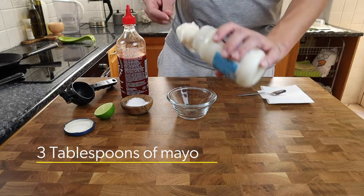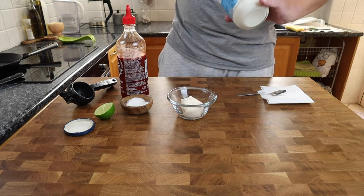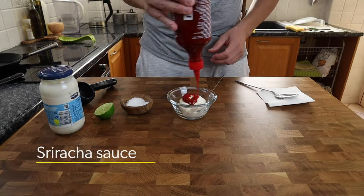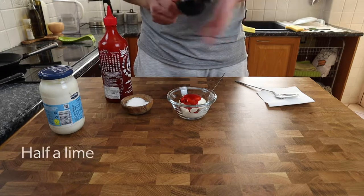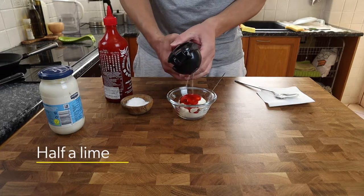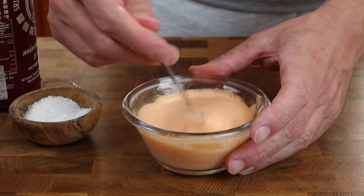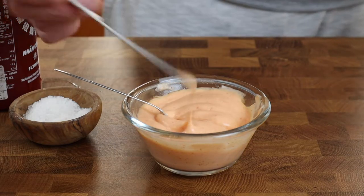The kick for this sandwich is going to come from a spicy, fermenty and citrusy sriracha mayo. I'm adding three tablespoons of Hellmann's mayonnaise, a really good squeeze of spicy sriracha, and the juice of half a lime. Give that a really good mix, have a taste to make sure it's all good, then into the fridge until we're ready to build the sandwich.